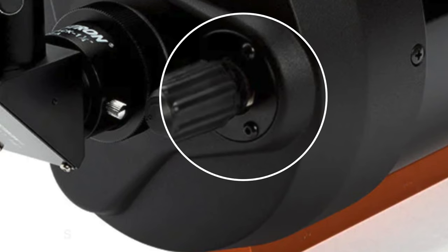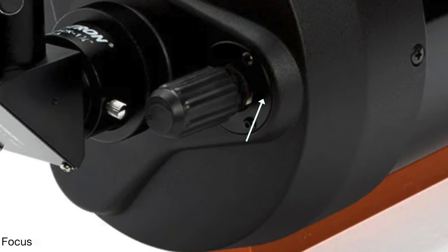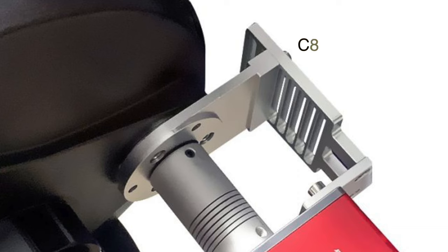There are three screws, and for me I had to actually leave what I'd call a washer on the C6. In order to install the C8 bracket and have it seat properly, I had to leave that black washer on in order to make it fit right. Last but not least, you're also going to want to remove the visual back assembly off of the C6 and then screw on the reducer if you have one.